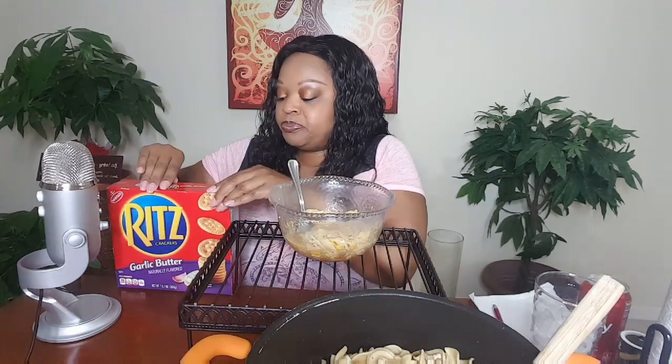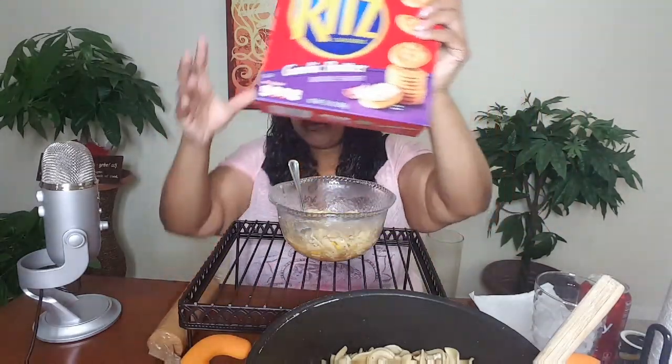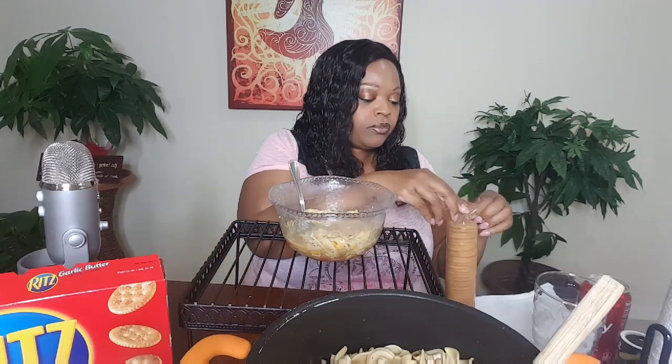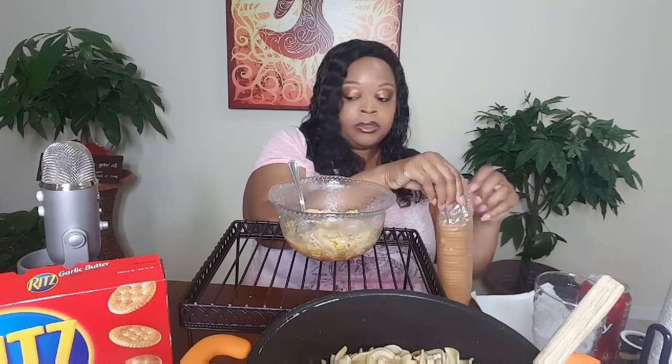I got some crackers. I'm going to open them over here because the Yeti is right here and I don't want it to be too loud. These are the garlic and butter Ritz - I've had these before and they're pretty good. They have one that's bacon, which I haven't tried. I really just want some simple crackers to go with my soup.